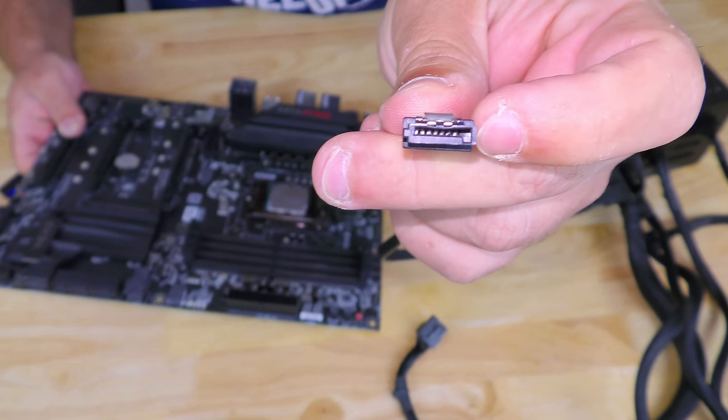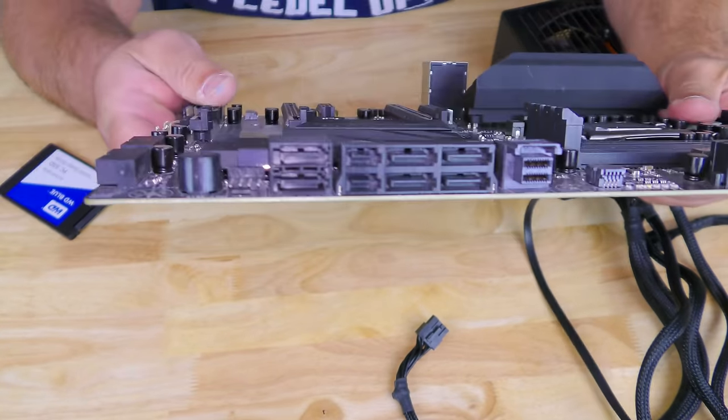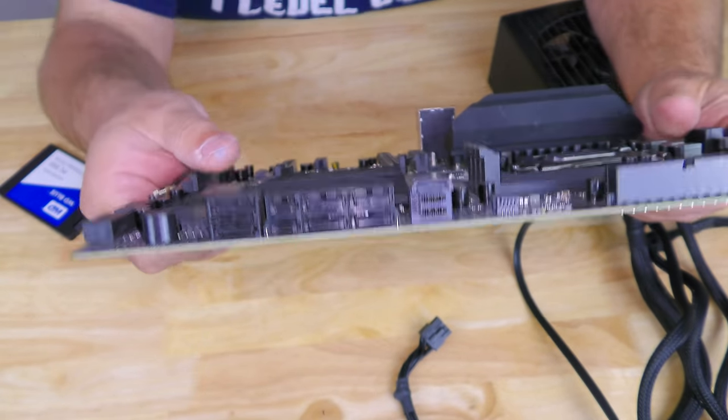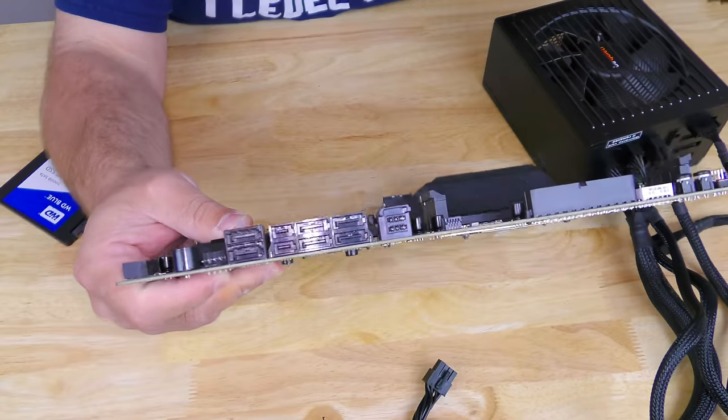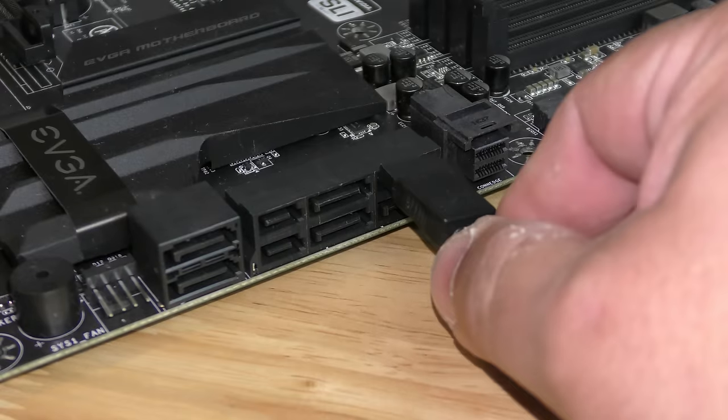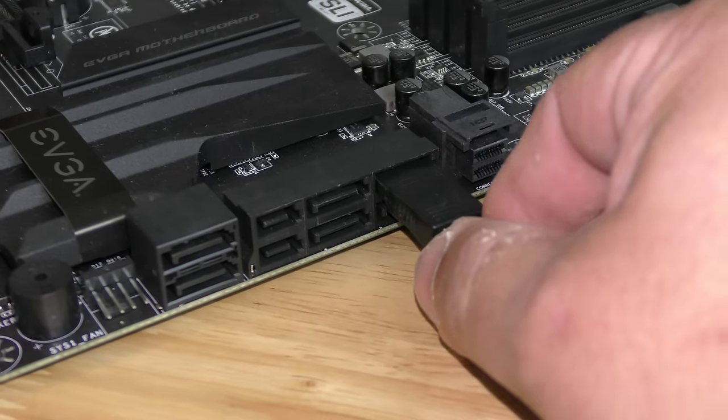Now if you notice right over here there's a little L-shape — you'll notice that same little L-shape right over here on the port. So when we go to install it, we're going to match up those L-shapes so that it connects just like that.